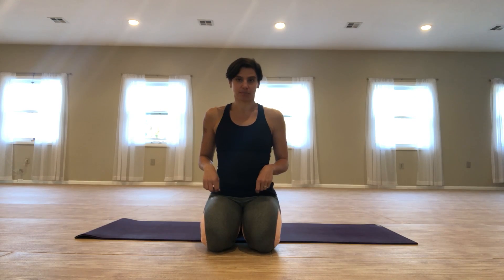Hey everybody, Liz here. I wanted to share another action that you can do in Bird Dog to help engage your glutes when doing this position.